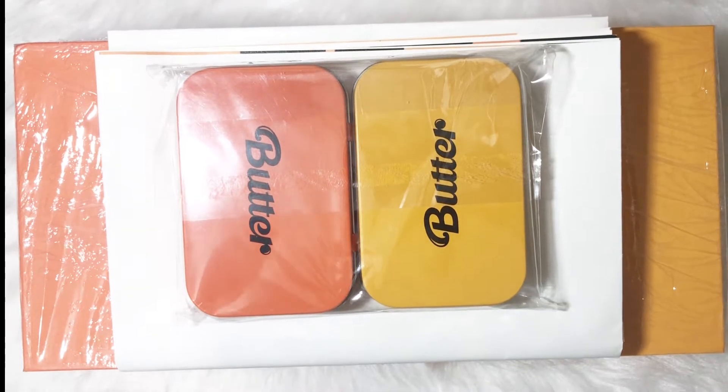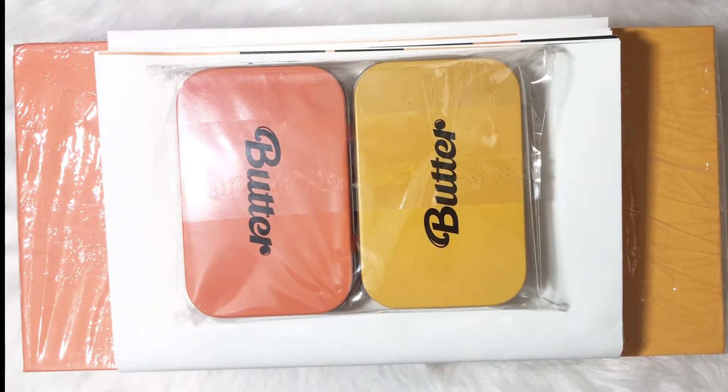Hi everyone! So today, I will be unboxing my sister's Butter Album, Shinin version. We are both ARMY but she's in charge of buying merchandise.